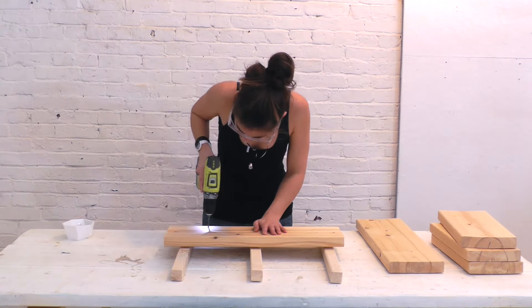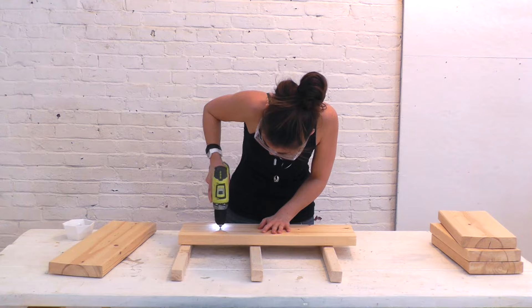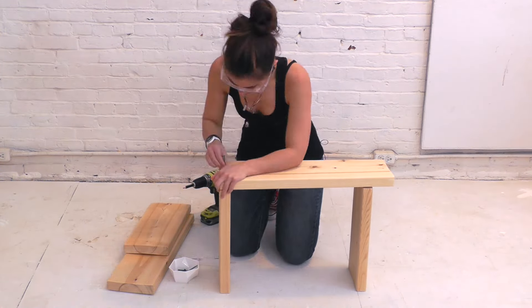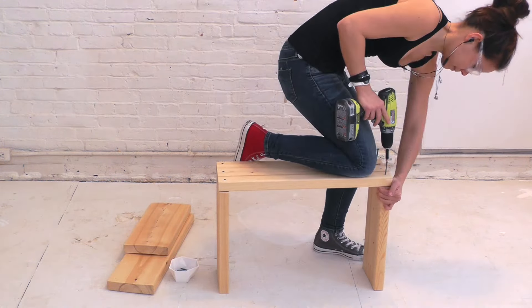I used my cordless drill to pre-drill the holes so that when I screwed the pieces together there'd be no splitting of the wood. I moved the project to the floor so that I could get a better angle and exert more pressure on the pieces to get them to fit together nicely.